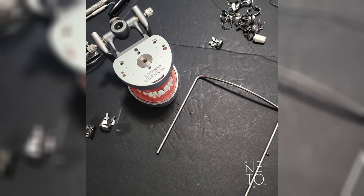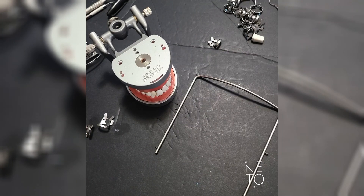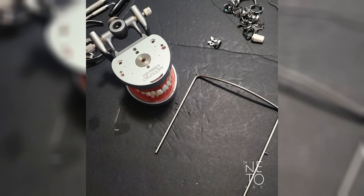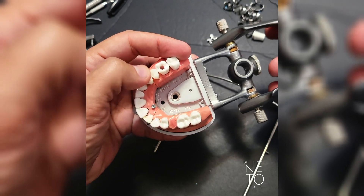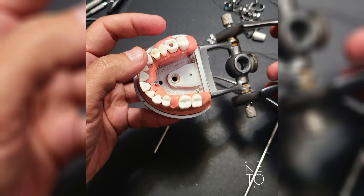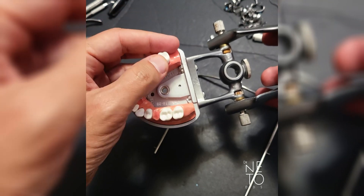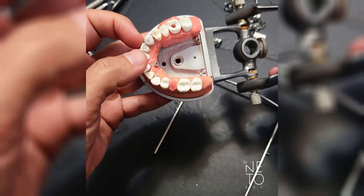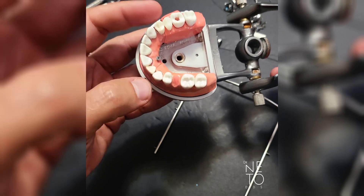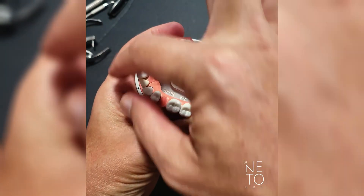I'm going to do some demonstration about rubber dam isolation, first for endo. Whenever you're doing the endo portion for the CDCA or ADEX, you can choose if you want to start from number fourteen or from number eight, but you do one isolation just for number fourteen, finish, remove the whole thing, then do another one specific for number eight. You cannot do both at the same time.